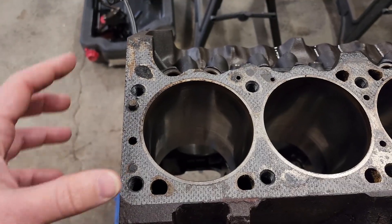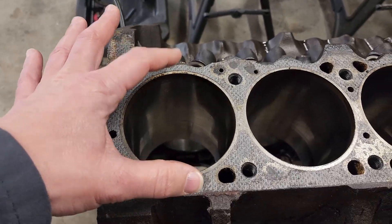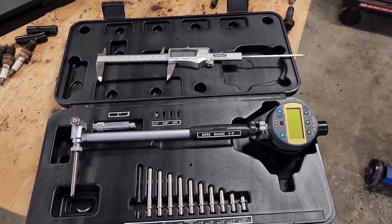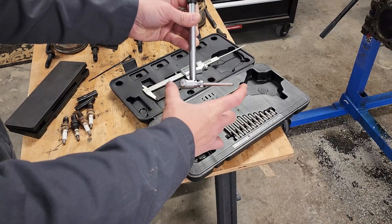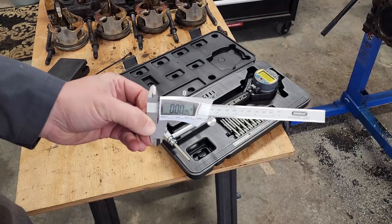The first set of measurements we want to take is on the bores themselves. We want to check them for taper and how round they are. To do that, we're going to use a bore gauge. The setup on this bore gauge is fairly easy. First thing I need to know is what this distance is here, and I'm just going to check that with my calipers.